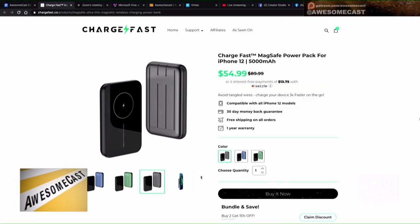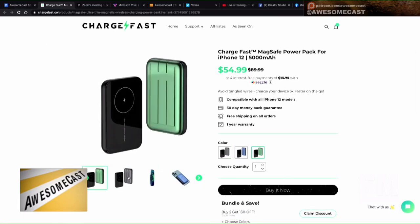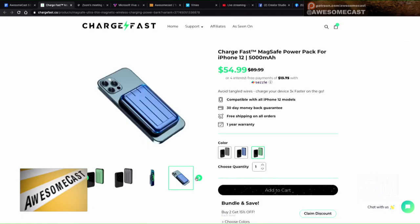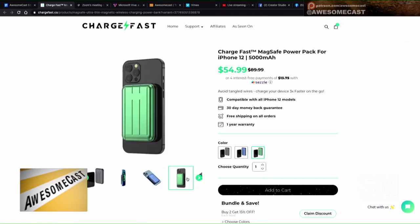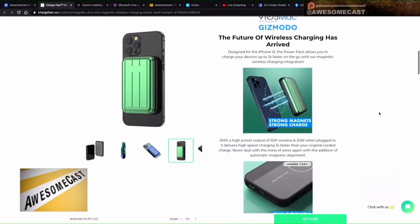The magic magnet chargers. If you're a fan of MagSafe on the new iPhones, ChargeFast now has thin magnetic chargers for the iPhone 12s. It's a power bank that just clips right onto the back of the phone, which I think is personally awesome.